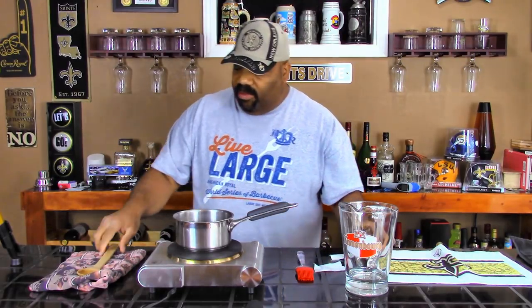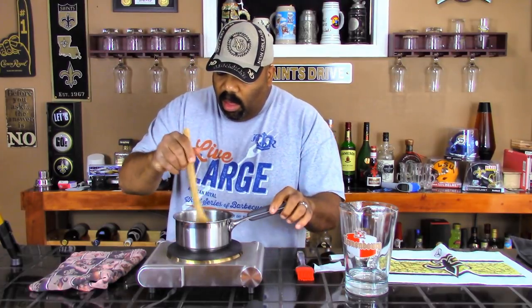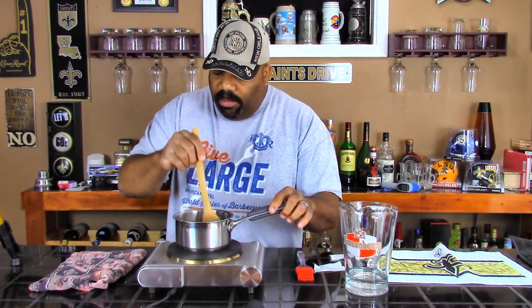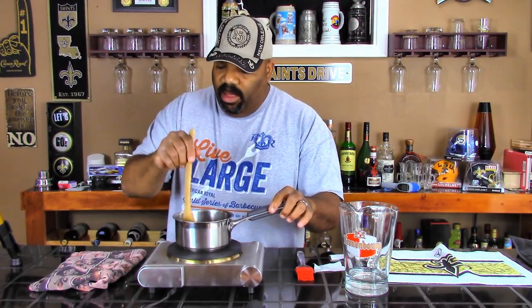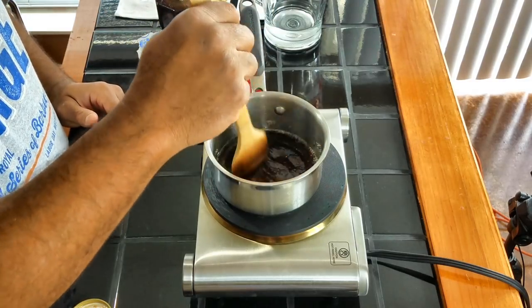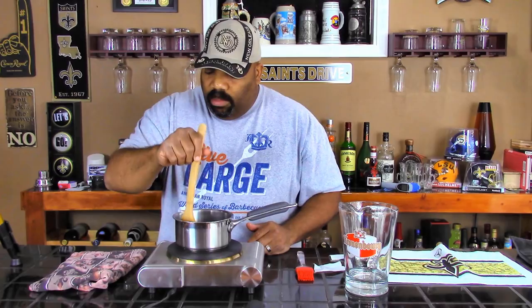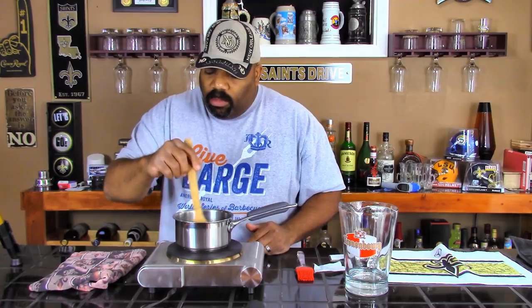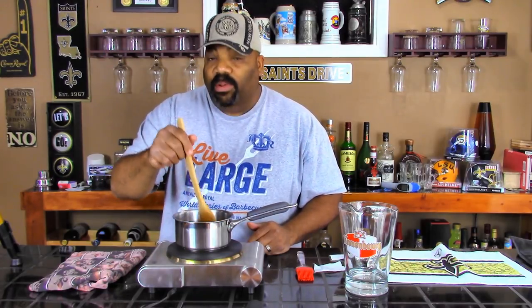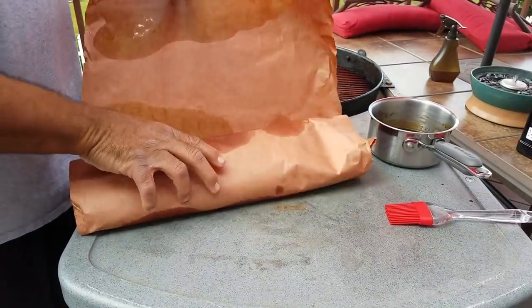Let's give that a stir and turn the heat down. We're going to warm this glaze up and mix it in with the butter. Normally we put butter in the wrap when doing ribs to give it a glistening shine and buttery flavor, but since we were using butcher paper, we're putting the butter inside the glaze instead.